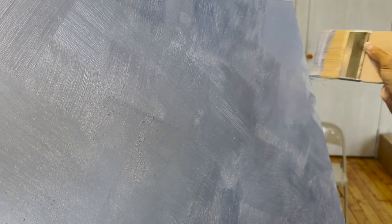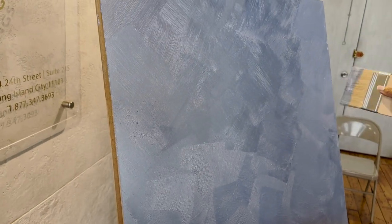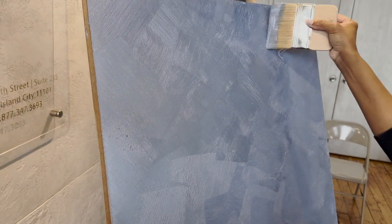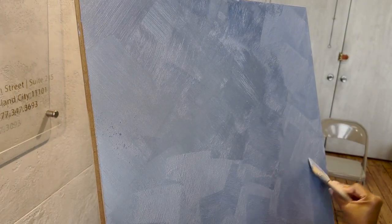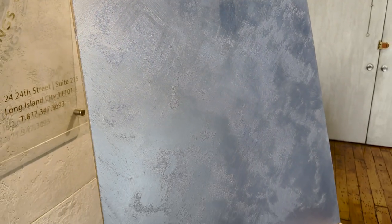If you decide you want to do another layer, you can do that as well. The drying time between layers is about four hours — you want to make sure that first coat is completely dry. There are quite a few brush lines visible, but you can get rid of those by going against the grain with your strokes to feather them out, and you'll see them disappear rather quickly.